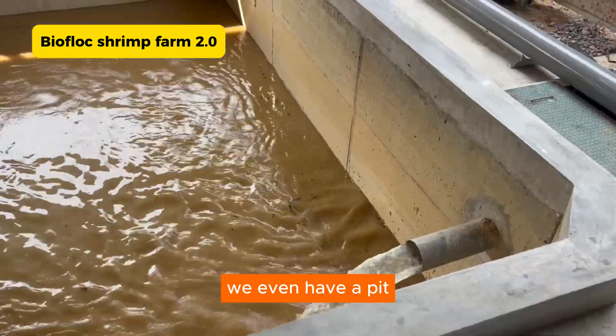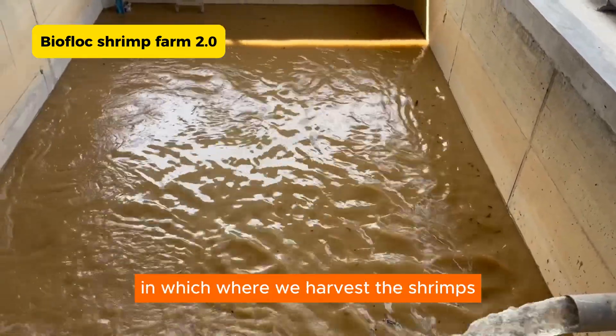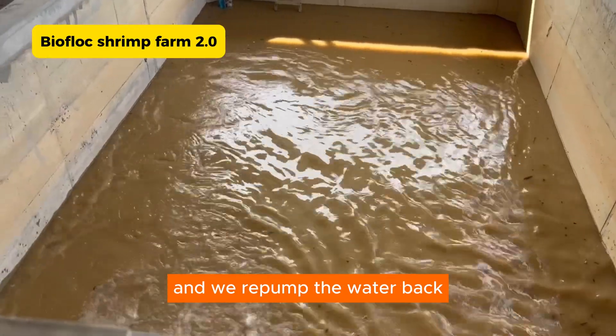We even have a pit where we will release all the water, where we will harvest the shrimps, and then we repump the water back.